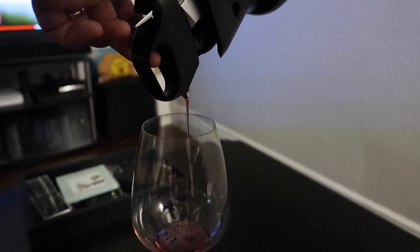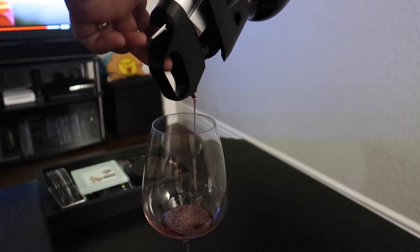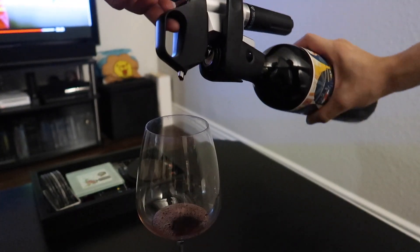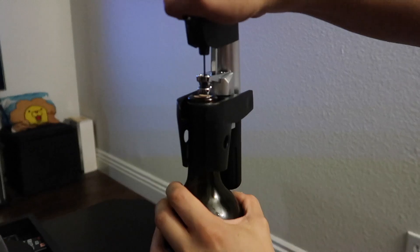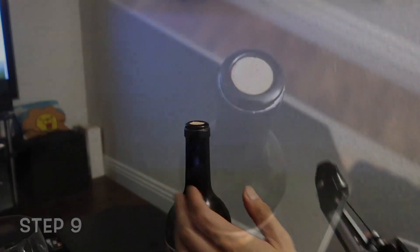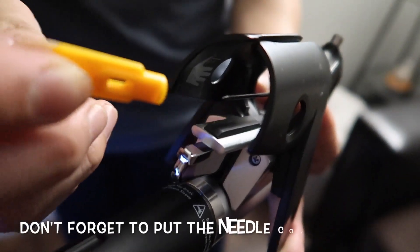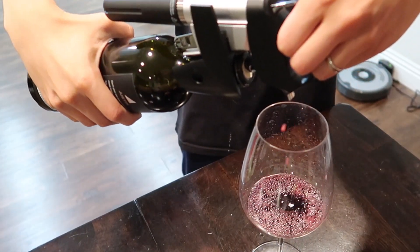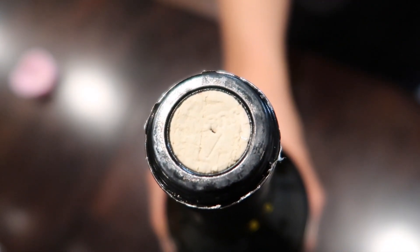Their argon gas canisters are pretty expensive — about $15 for two. The cheapest place to buy them is in the description box below. You only get about 15 pours out of one argon canister. I justify the cost because it's better than wasting an expensive bottle of wine. Step eight: gently pull the needle out by pulling the handle up. Step nine: remove the Coravin by squeezing the clamp. After you take the needle out, the cork automatically reseals itself. The cork is now perfectly sealed. I love this product because I'm able to drink single glasses of more expensive bottles of wine without wasting it due to oxidation. I have a lot more fun drinking different glasses of wine without having to wait for a special occasion or having to hunt down a group of people to drink with me.